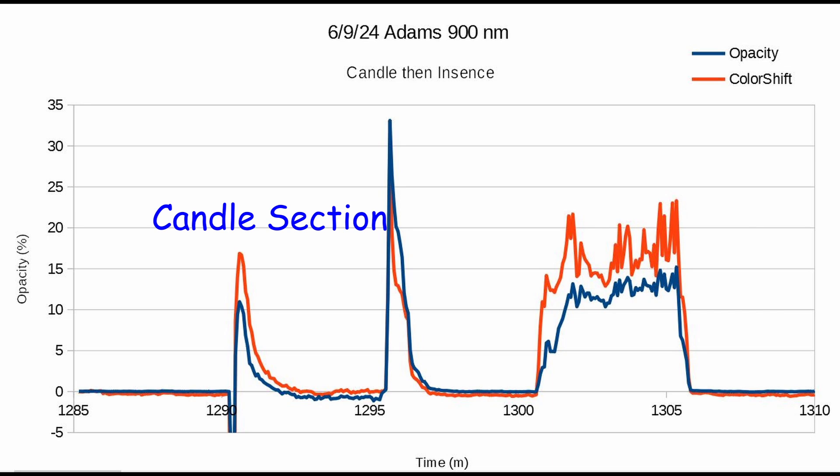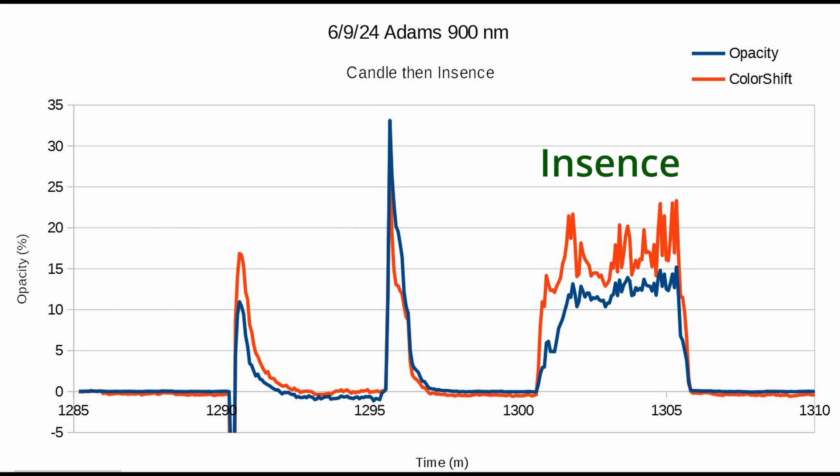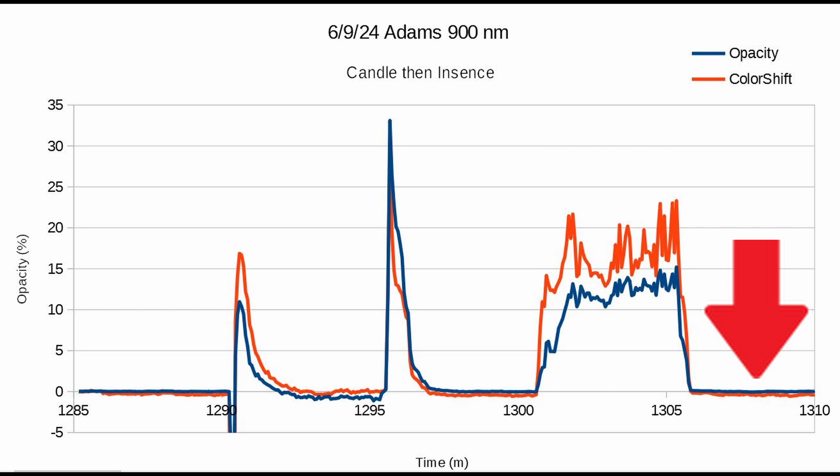The candle then incense is a combined test of the candle protocol plus adding some incense right on the same. It came back to the baseline before the candle, after the candle, and after the incense. I'm really impressed that the color shift follows the opacity so well — in fact it almost precedes it, in that the response of the color is quicker than the response of the opacity measurement. The fact that they track together so well is encouraging.